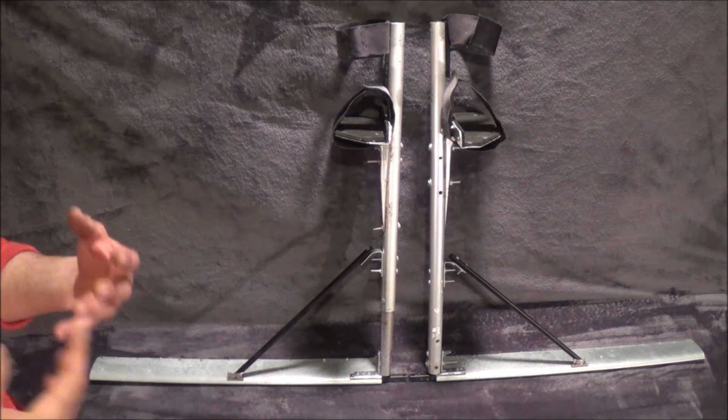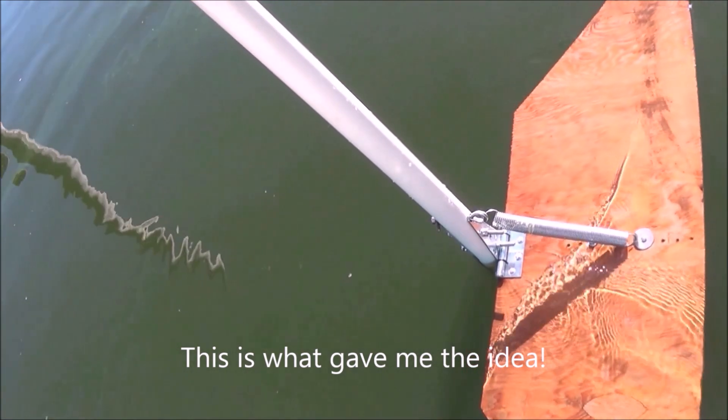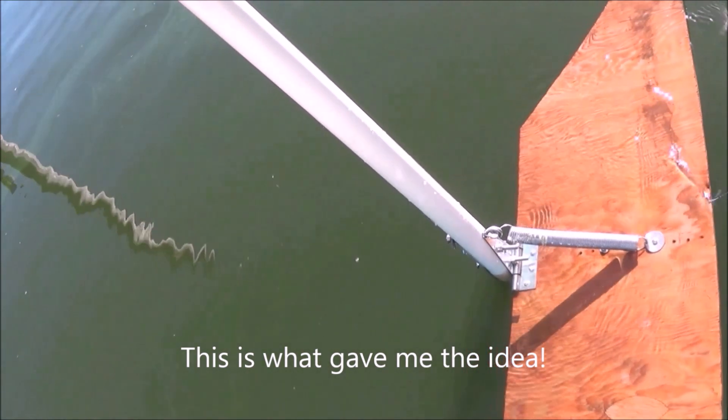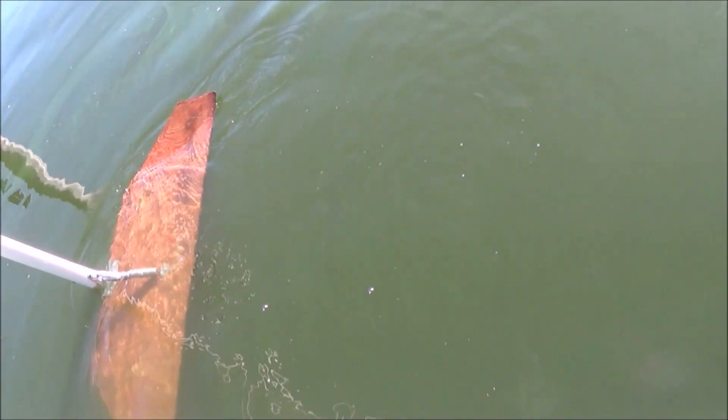I've showed you some other videos where I show you how a hydrofoil can do this. Right now all I want to do is just push it down and show you that we gain forward momentum by just pushing it down. See, it takes off forward — I pull it up, it's going to go even further forward.